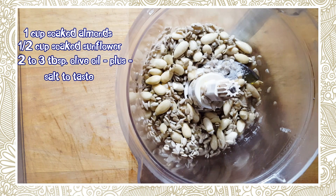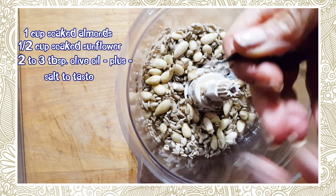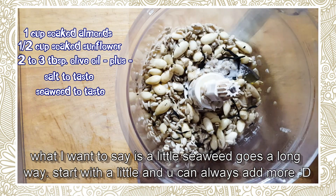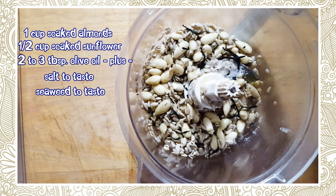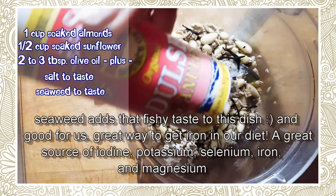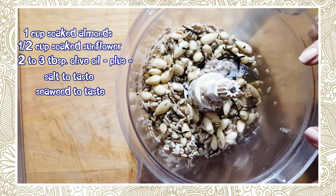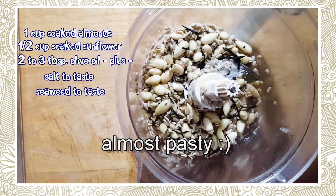Put in about half a teaspoon of salt because the seaweed is going to be a little salty. You can use any seaweed you want — I'm just using very little because it will expand to a massive amount. It doesn't look like a lot but believe me, it is. If you can't find this seaweed, they sell dulse flakes you can use instead. And if you don't want to add seaweed at all, you don't have to.